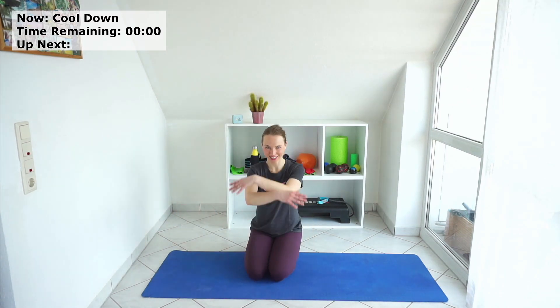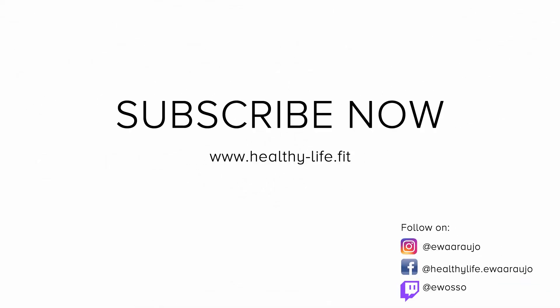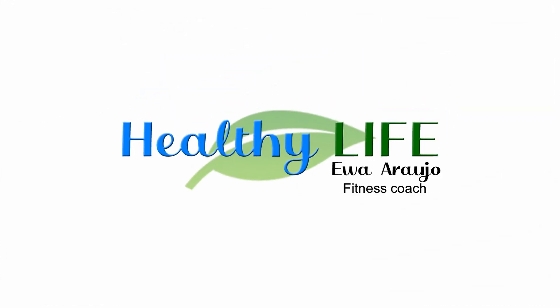Breathe in and out, and one more time. Thank you very much — that was a great workout!